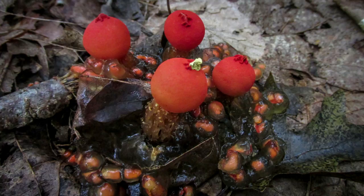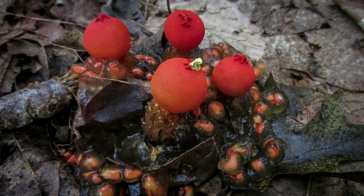It starts off like a gelatinous fish egg, then the outer layers peel away to reveal a bright red puffball full of yellow spores. Stay tuned until later in the video to see some action shots of spores coming out of a different Calostoma species.